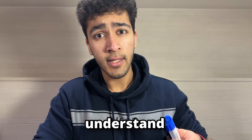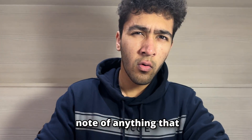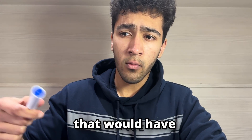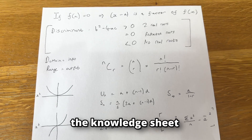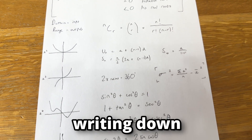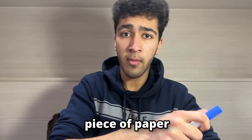And if there's a step that you don't understand, go ask your teacher. It might be useful to make a note of anything that you missed out that would have helped you answer the question. Put this on a separate piece of paper — call this the knowledge sheet. You can continue writing down different things on this piece of paper, and then look at it before exams.